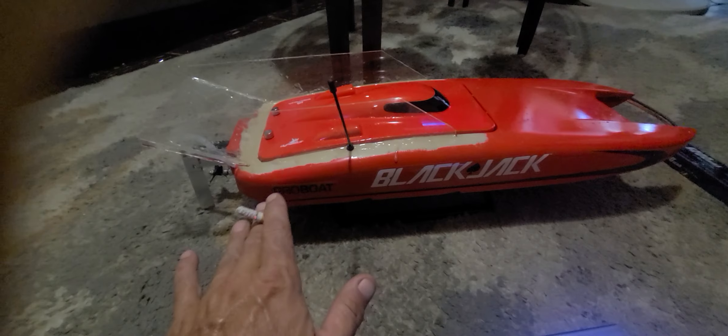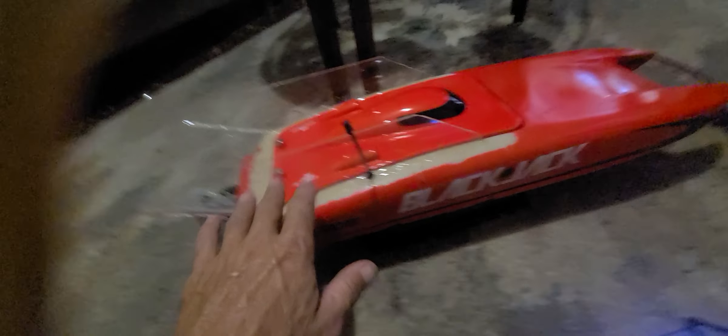The only thing I'm going to do from this point on — because what you see here works great — is build it the same way, keep the weight down as much as possible, and mount a little holder right here for a plastic pole that's really light. Keep that weight down.